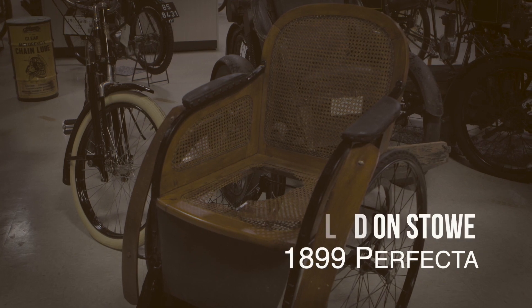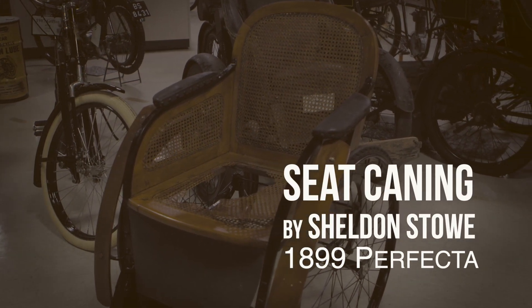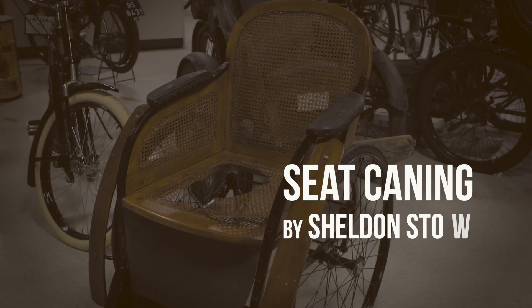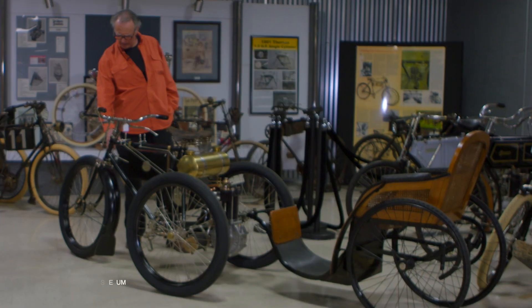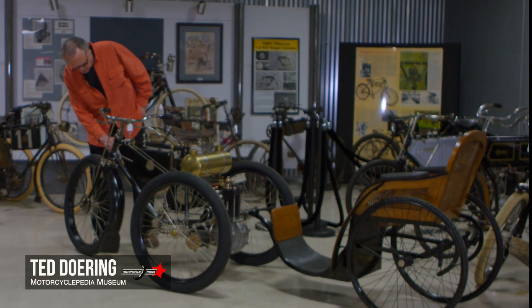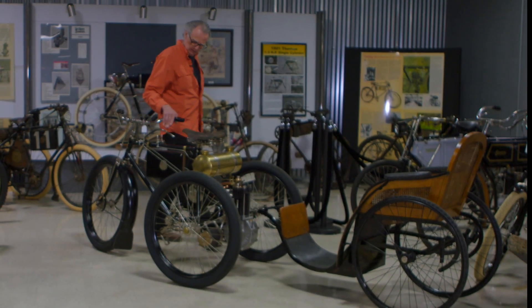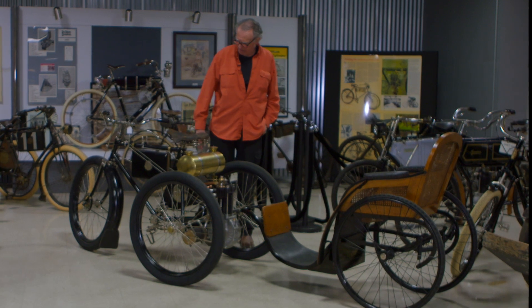We have an 1899 vehicle produced by the company that had produced the Gladiator Bicycle. This one is labeled as a Liberator, which was the French distributor selling these in the late 1800s.